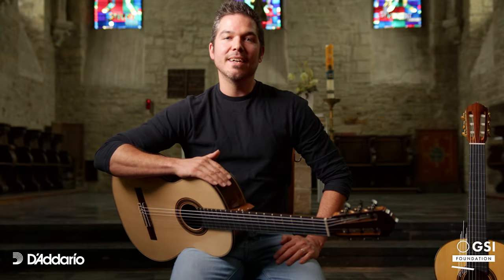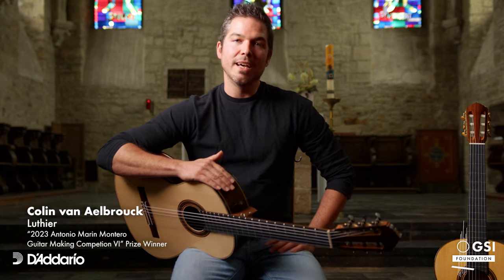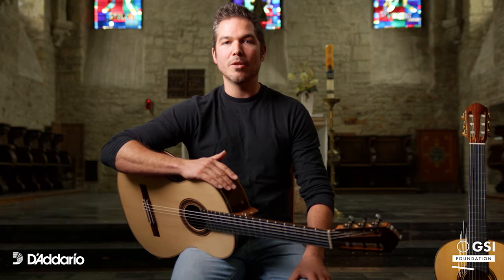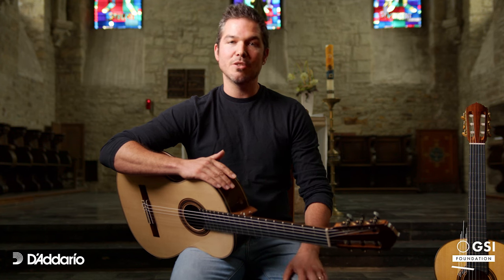Hi everyone, my name is Colin Van Albroek. I am a classic and flamenco guitar maker living in Brenne-le-Cons, a small city in Belgium.